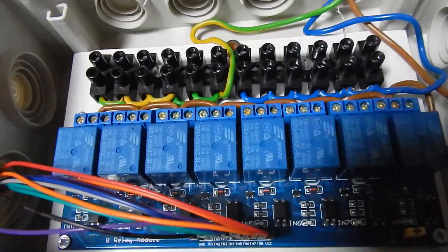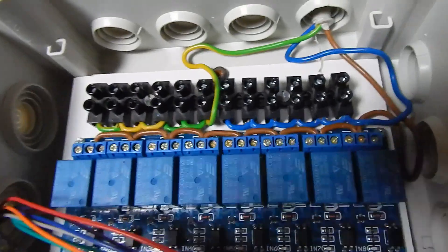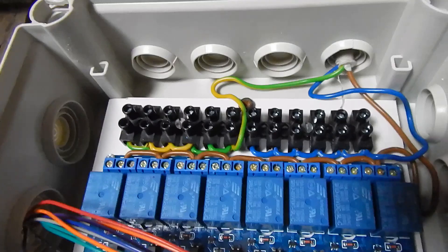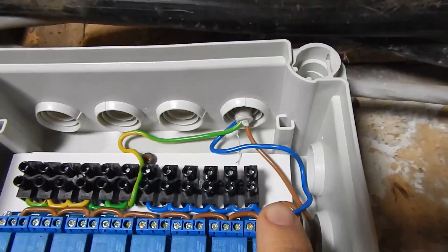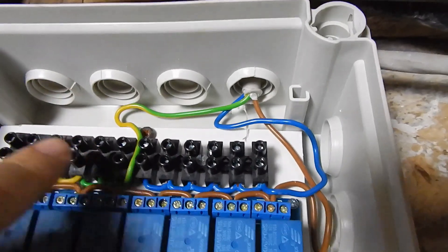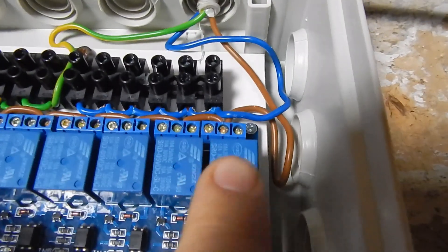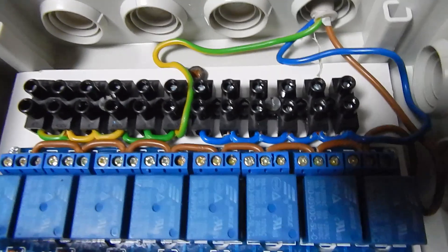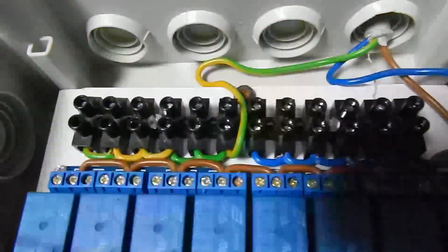This is the assembled relay card with 10 pins to the Raspberry Pi GPIO. The blue one is the ground, the green one is safety, and the brown one is power supply, which goes directly into my relays. What I have to do now is, for each lamp,